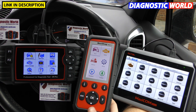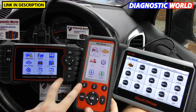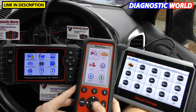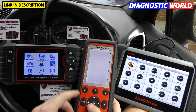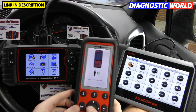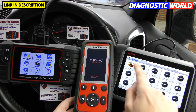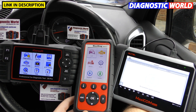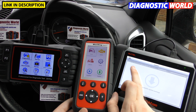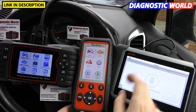When it comes to updating these tools, the iCarSoft CR Pro and Autel MD808 Pro need to be plugged into a PC or laptop — you install the software and update via that method. You can see the 'update by USB' option. The Autel MK808, however, will update with just one click over Wi-Fi — it lists all available updates and you can select them or simply click 'update all'.